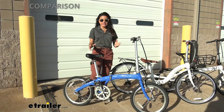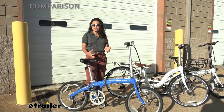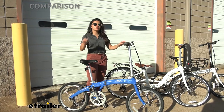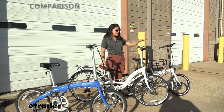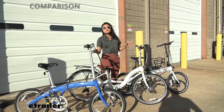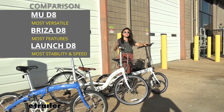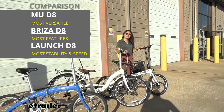A quick summary: the MU is going to be your most versatile bike — pretty much the best of both worlds, not too fancy, not too crazy. A good middle-of-the-road bike. If you're not sure what kind of adventure you're going on, get the MU. It also has different color options. The Breeza D8 is your fancy bike — it has the most cargo options and the smoothest ride overall. And finally the Launch D8: great if you're planning on going super speedy through city streets or down trails, even off-road, because it has the power to get you through.